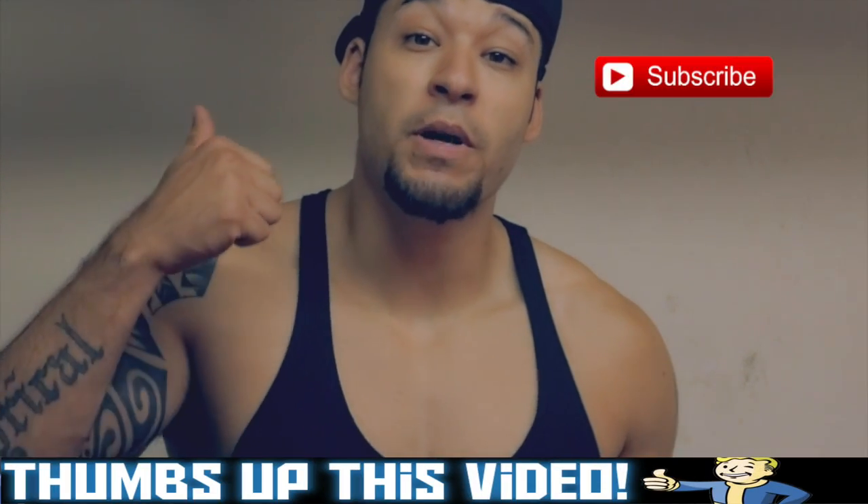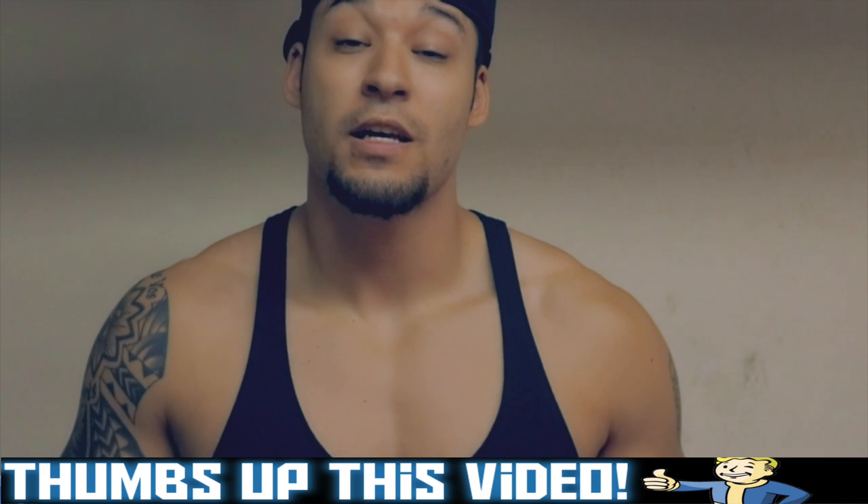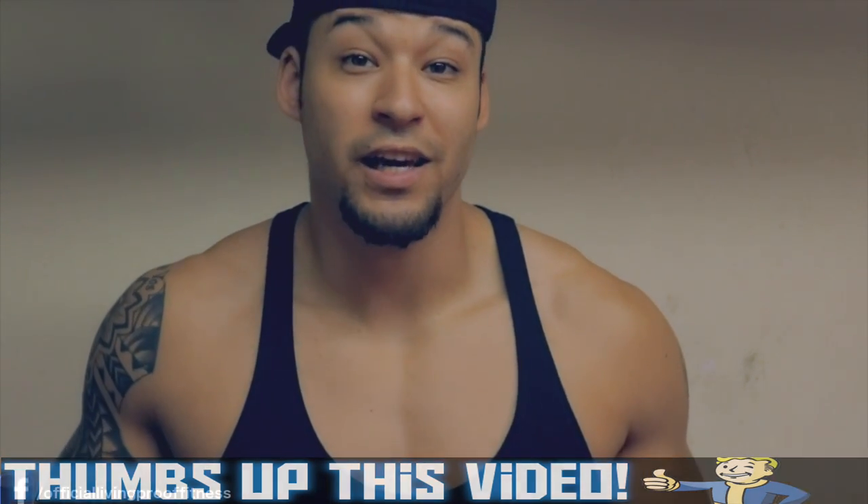Let's keep it natural, become living proof the right way. If any of this advice has helped you, don't forget to comment down below — it's always appreciated. If you haven't already, go ahead and subscribe by smashing this button right here, give this video a big thumbs up, and as always thanks for watching.